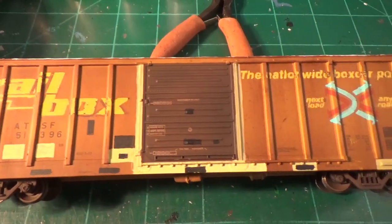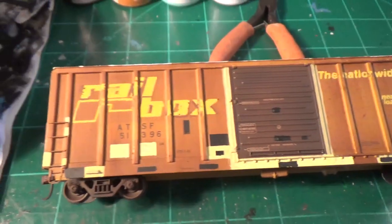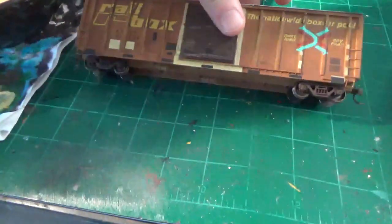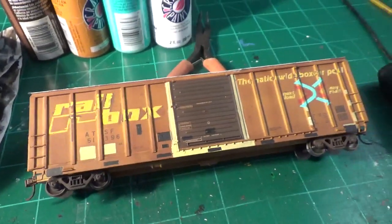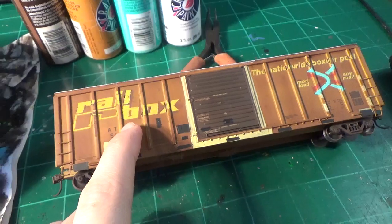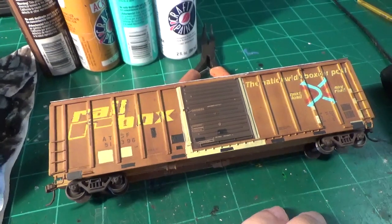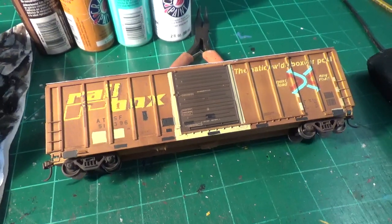And here is the completed effect. You can see all the lettering is off. Looks really good. It's so simple to do that it literally took me 20 minutes per side. So there's one way of doing that. It's actually the easiest out of all the methods I've done. That only took me 20 minutes to do that whole car.